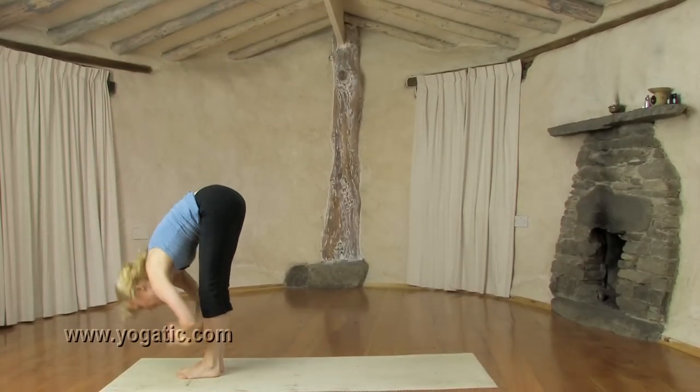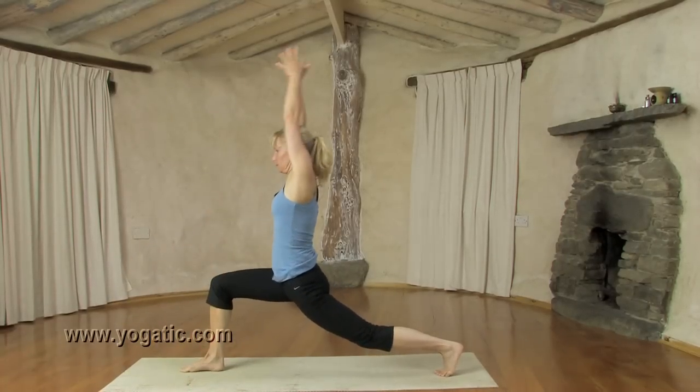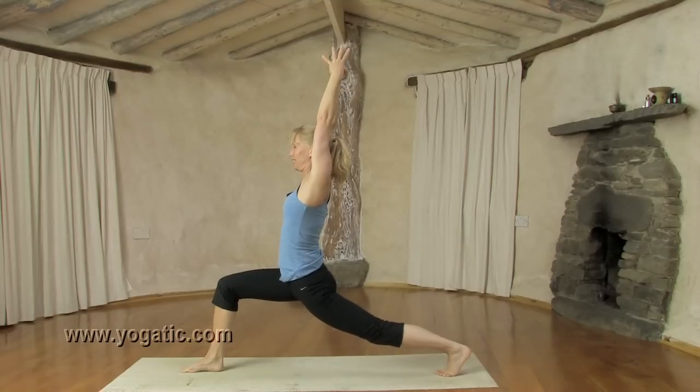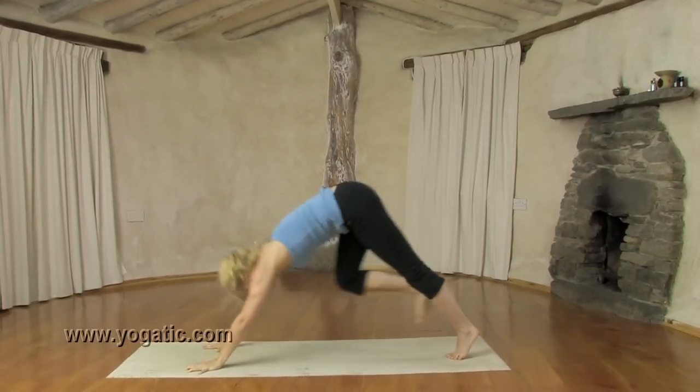Exhale, come down, face to the shins. Inhale, step left back — so right leg is forward again — come up. Exhale, stay. Stretch the back leg and elbows. Inhale, open, reach back. Hold the breath, hands to the floor. Down dog, exhale.